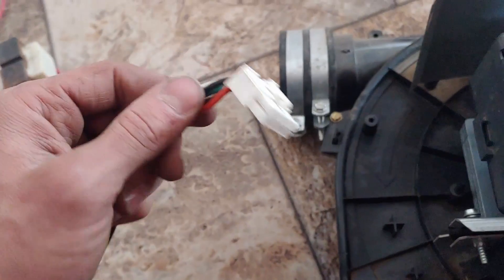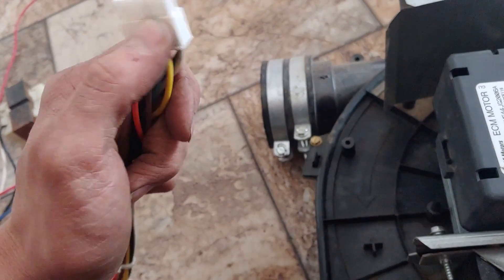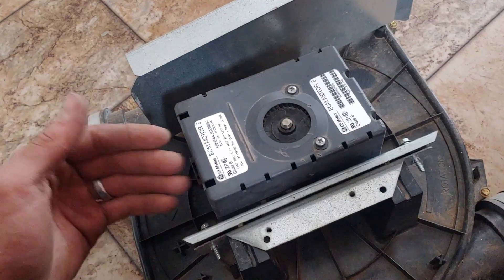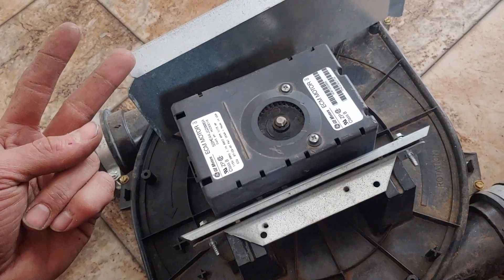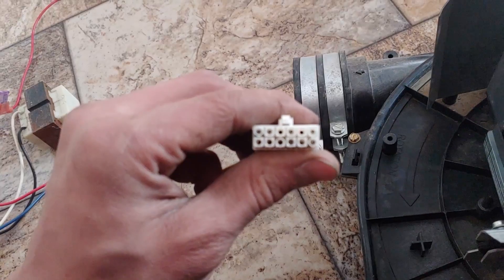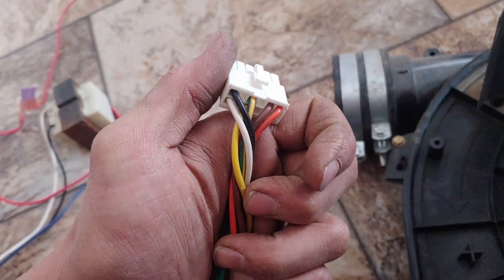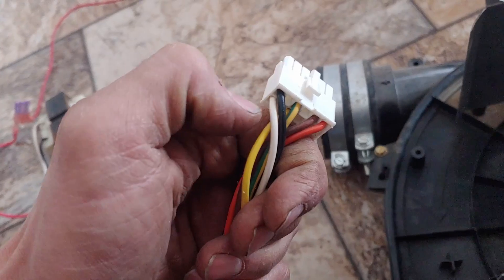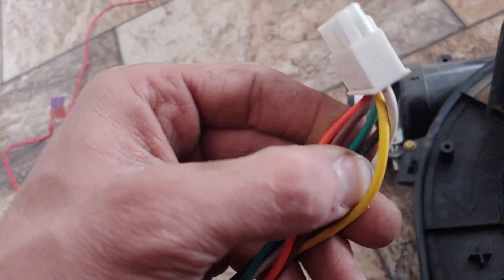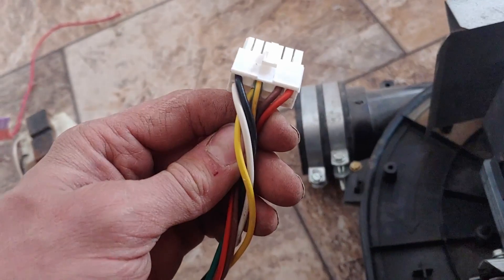Here's the plug that comes in — you can see we have six different wires going into there. You cannot use this motor without this controller on the back. The first two are pretty easy to guess: we've got a black and a white, which are our line voltage and neutral wires — 120 volts coming in on the black wire and neutral on the white. Then we have a green with a yellow stripe which is a protective ground, and then a yellow wire, a brown, and an orange.